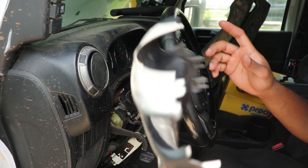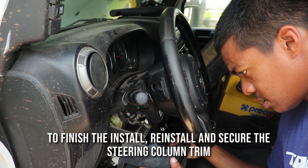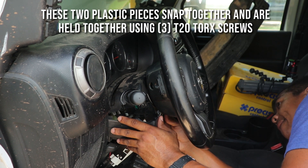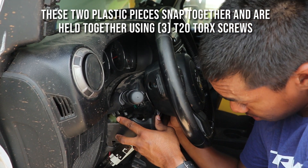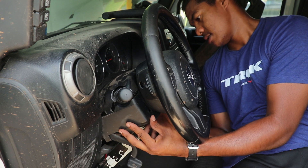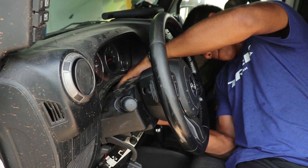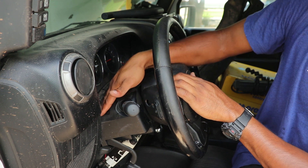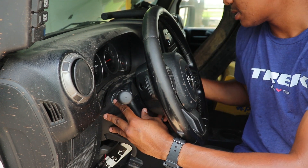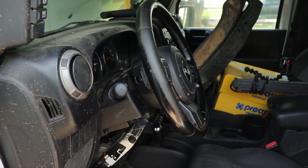Now we need to refit the clamshell that goes around the steering column. Start off with that top piece, then get the bottom piece going. Remember these snap together, so we want to keep our ears open for that clicking sound. It's a little tricky to get it around where the key goes in. There are tabs in the back here as well — these two back corners and along around the stalks — so make sure those snap into place. Lock the steering wheel back in place and then replace the three T20 screws that we removed first.